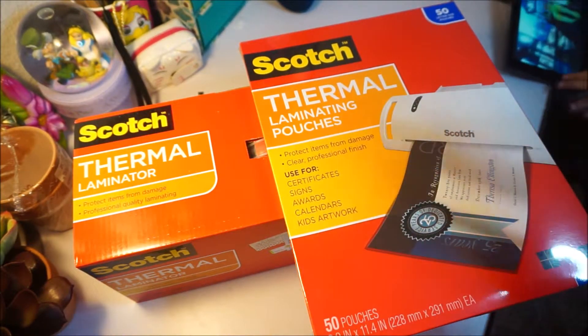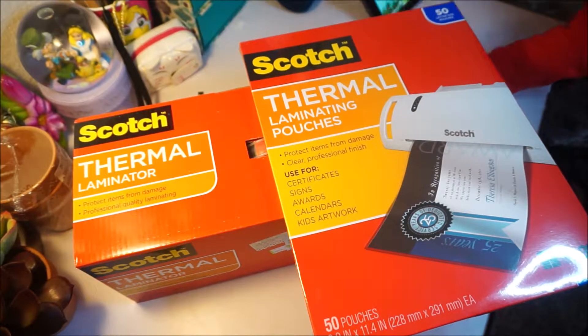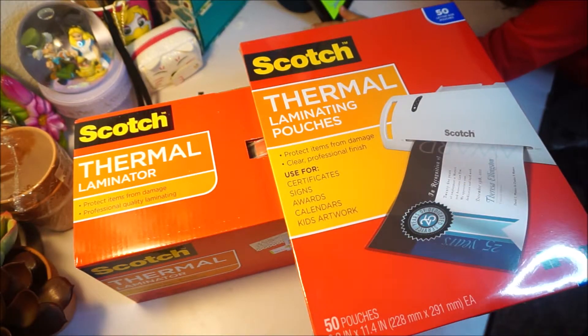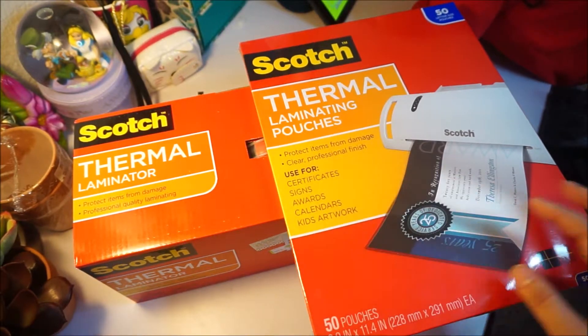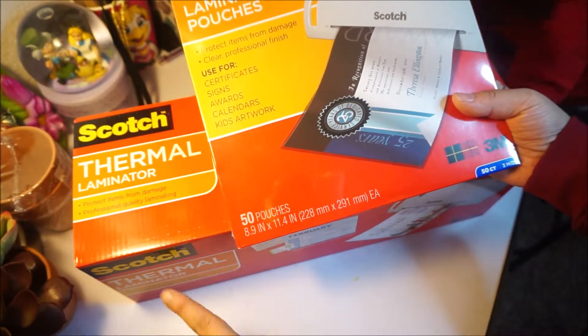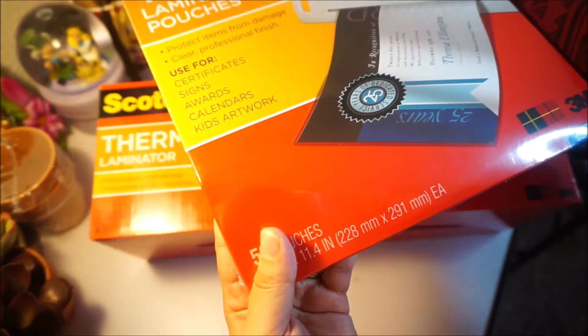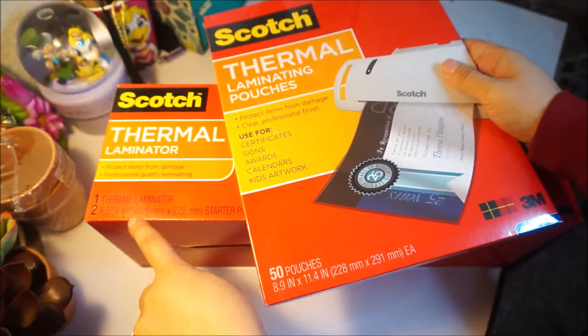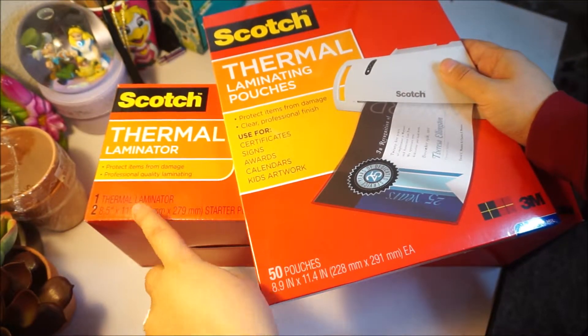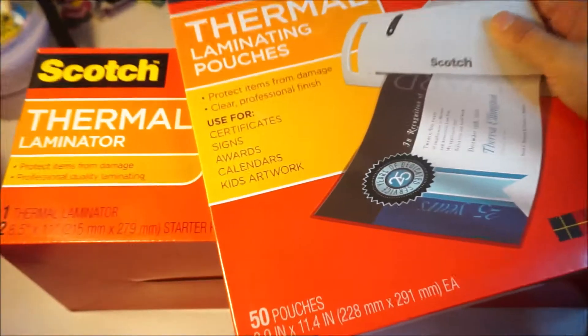You can use them for certificate signs, awards, calendars, kids' artworks — and that's what I bought it for. These 50 pouches are a little bit bigger than the ones included, because the ones in the box are 8.5 by 11 and I got the 8.9 by 11.4. Not much of a difference, but you can do a bunch of things with this.